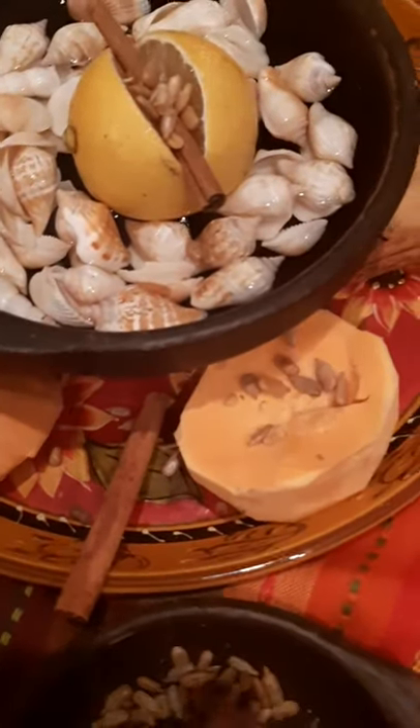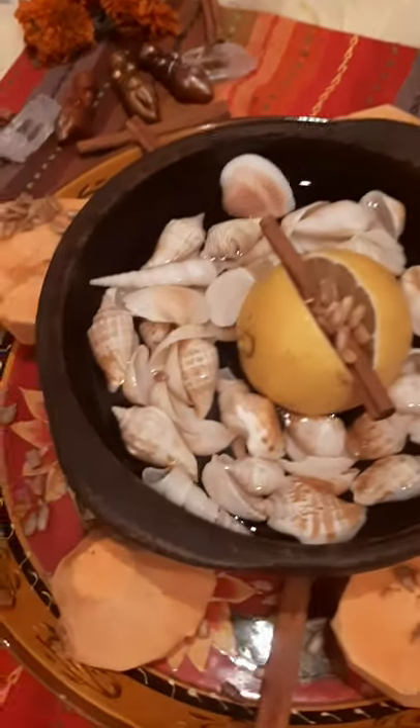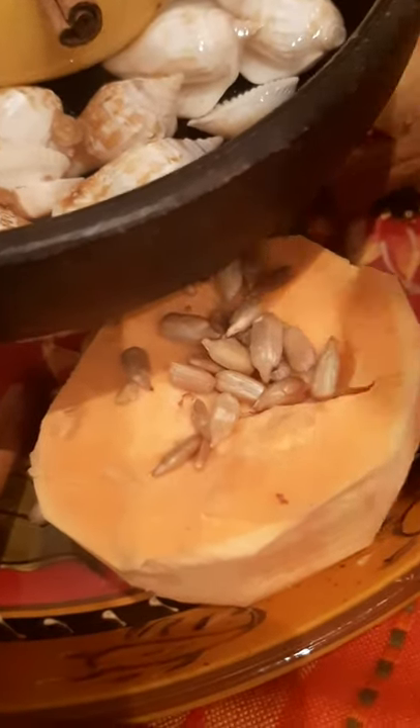The shells — especially cowrie shells — are very special for Oshun, as she learned divination through the cowrie shells. She was also taught and brought that knowledge to humans, so through Oshun and through the cowrie shells, we get more powers for divination.